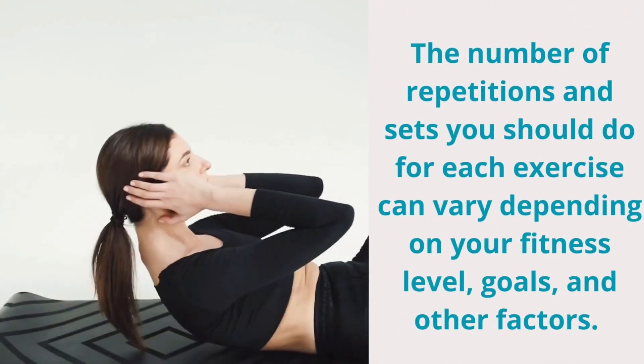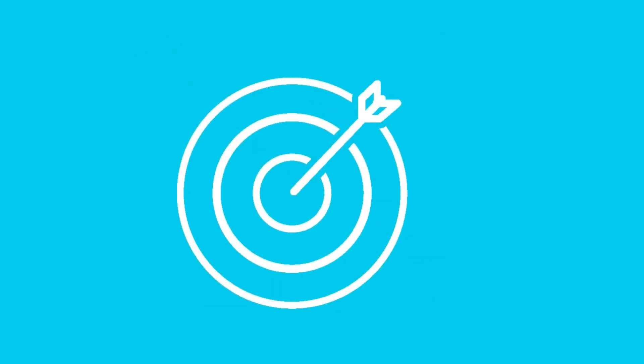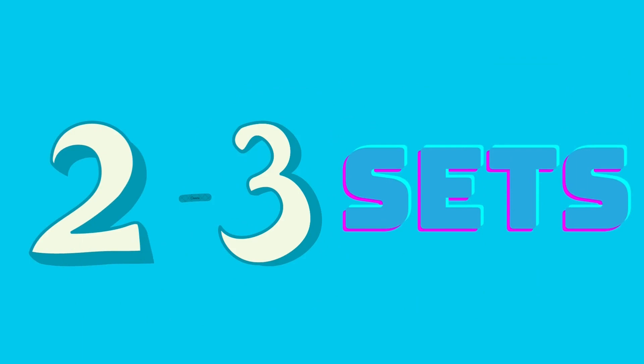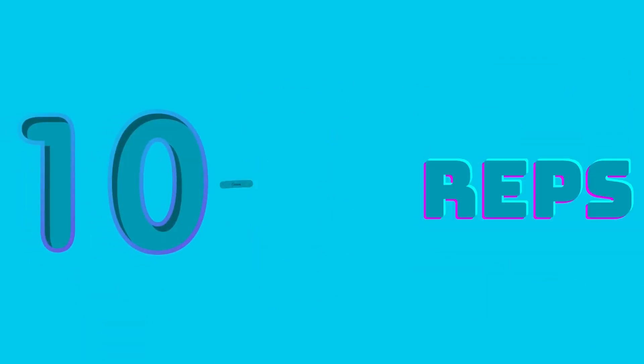The number of repetitions and sets you should do for each exercise can vary depending on your fitness level, goals, and other factors. As a general guideline, you can start with 2-3 sets of 10-15 reps for each exercise, and gradually increase the number of sets and reps as you get stronger. It's also important to rest for 30-60 seconds between sets to allow your muscles to recover.